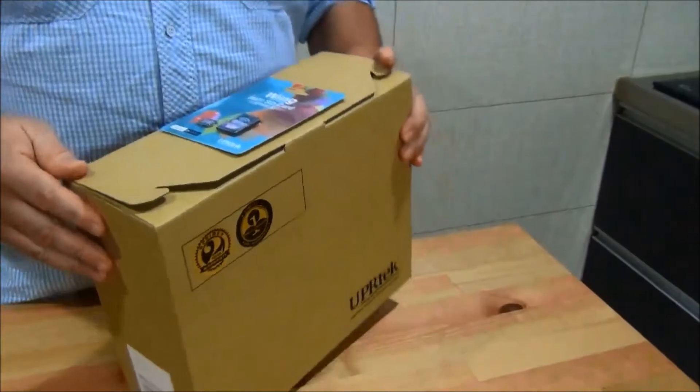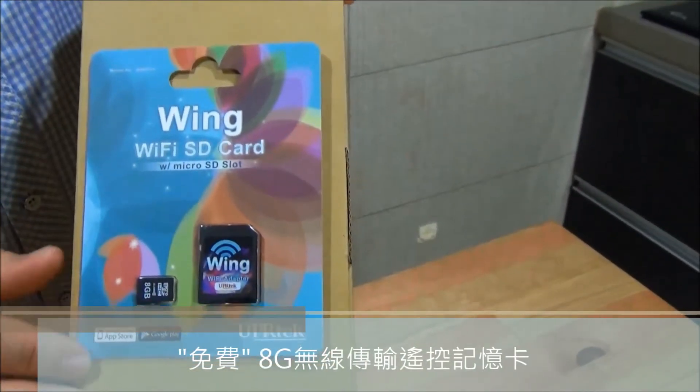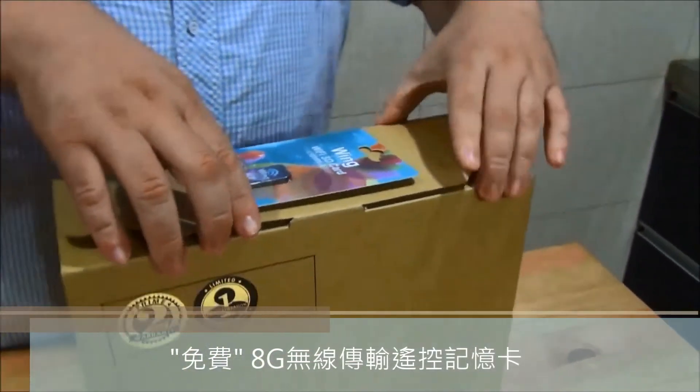It also comes with a free 8 gigabyte Wi-Fi SD card. So let's open it up and see what comes inside.